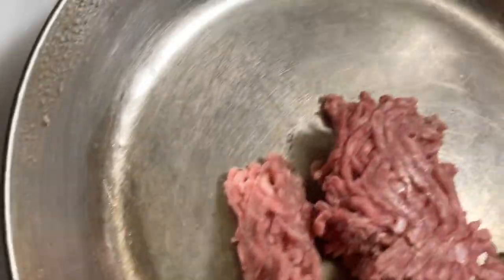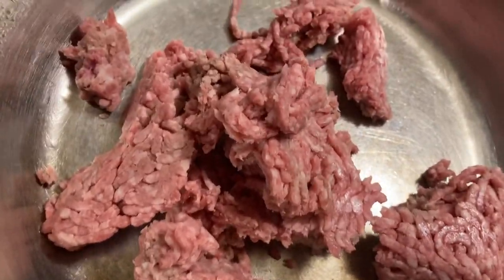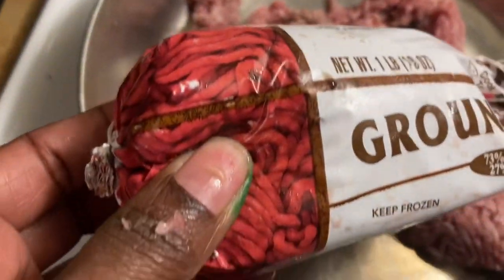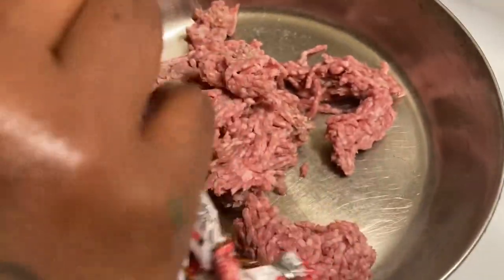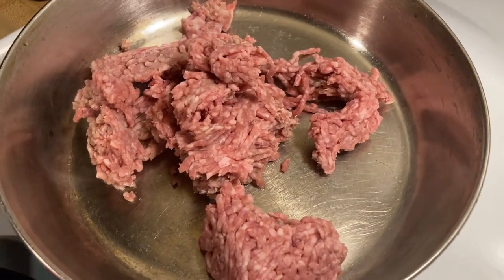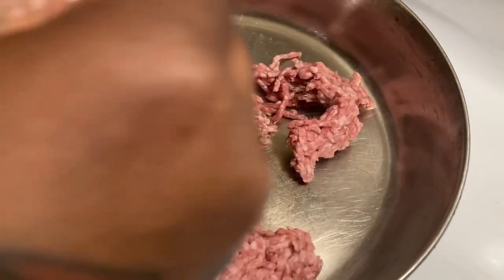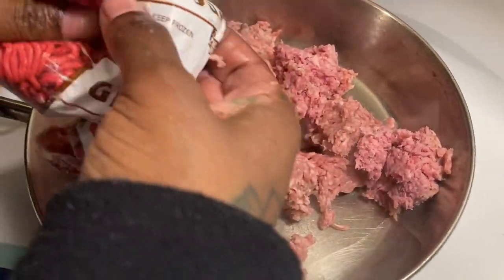My hand is blue because I was at bingo tonight — I did wash my hands, the ink just hasn't come off yet. Nothing is going to happen to the meat. I put the hamburger meat into the pan and add some more, making sure I get all the meat out of the pack because meat is too expensive to let go to waste.